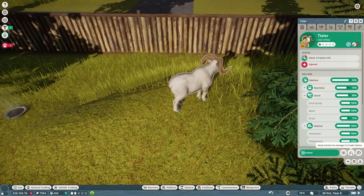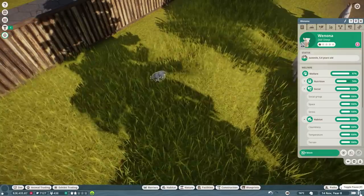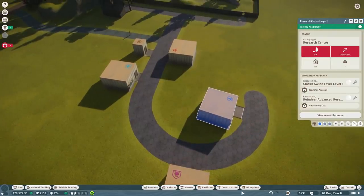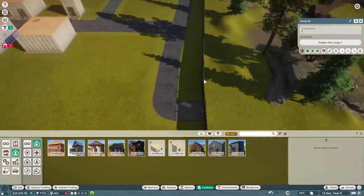This sheep's about to mature as well so we'll send this one out too - she is female but we don't want any interbreeding. We've got two keepers working on this enclosure, but is there a keeper hut here? It might be because the keeper is so far away. Let's throw a large one in - that should hopefully fix things and make the enclosure cleaner. All right, everything's looking better now. Let's go back to building.